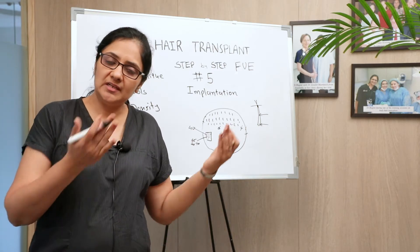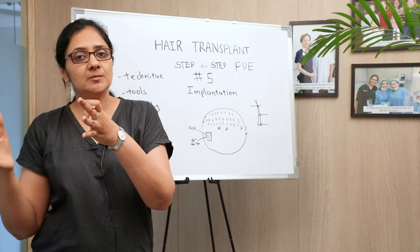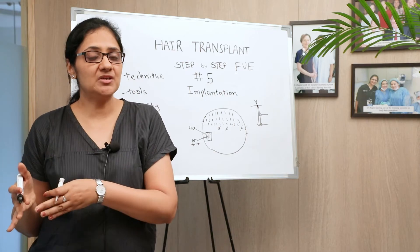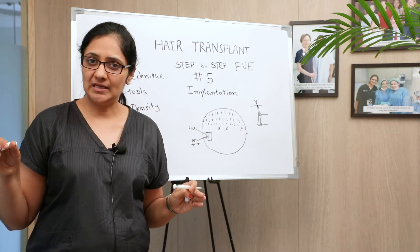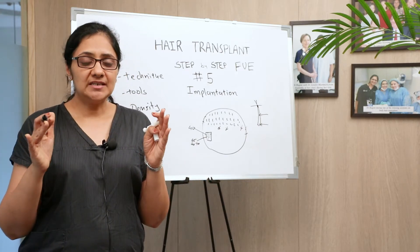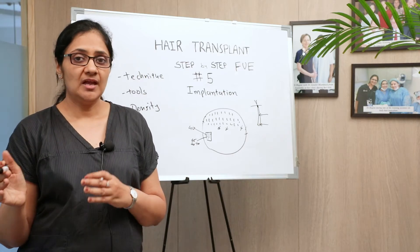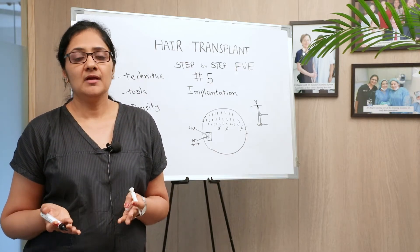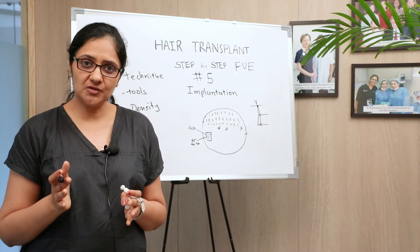With a larger diameter punch you have thicker grafts requiring larger holes, which is more damaging to the skin, resulting in less density. With a smaller diameter punch you have thinner grafts allowing more density, but the hair itself may be damaged in the extraction process. There is a very thin balance between the desired density, the density you can give, and the skin's capacity to support the number of grafts growing out of it. You need to be careful and expert to achieve proper, naturally looking results.